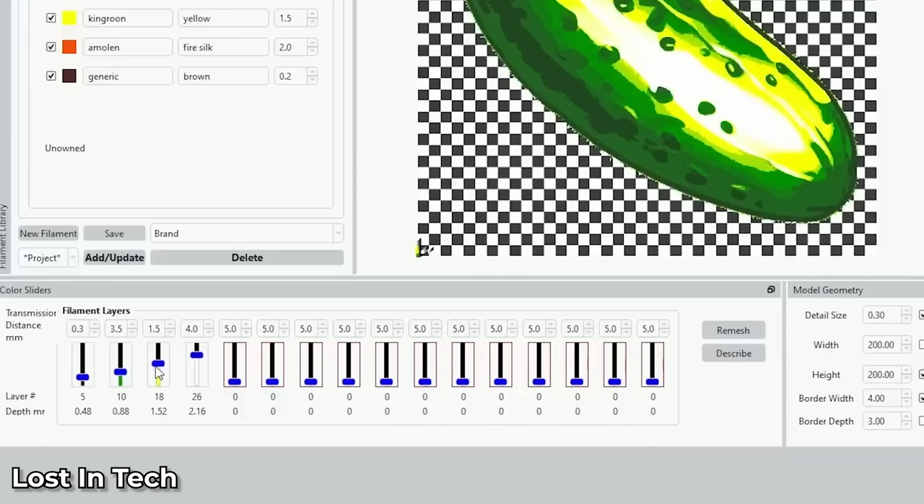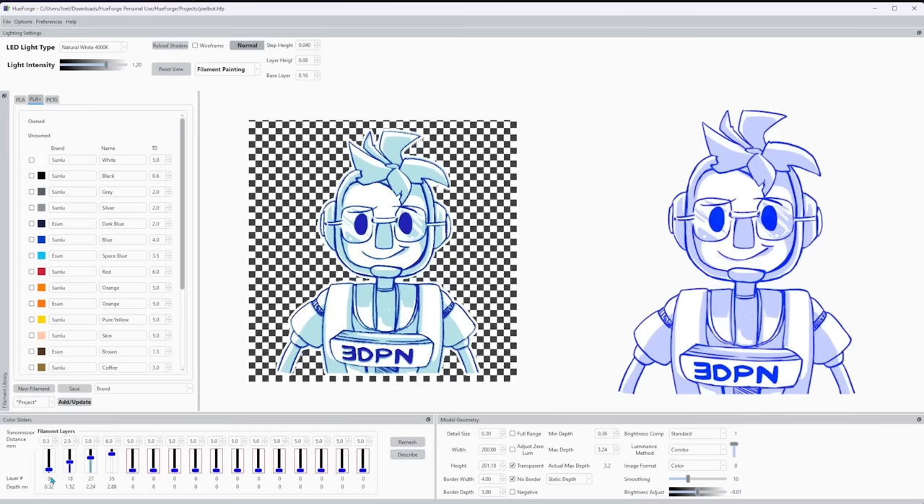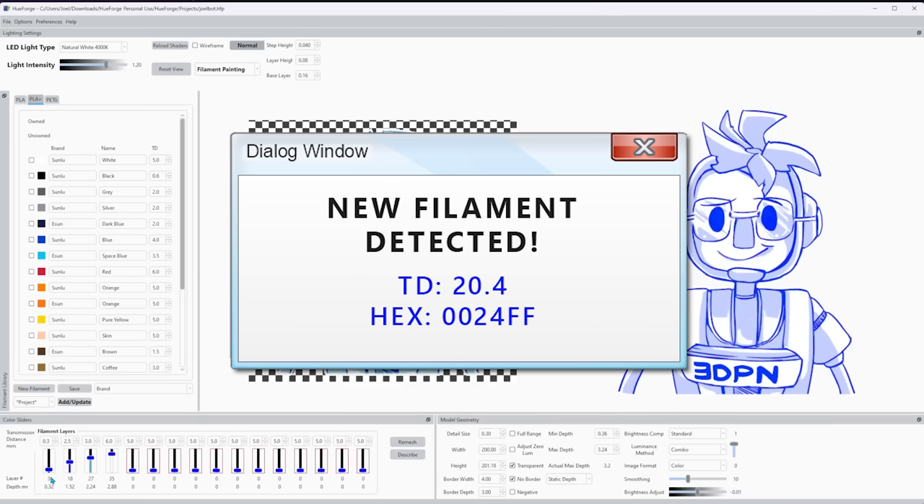When we talk about transmission distance and HueForge, we're already talking about an application that's a little bit complex. Anything you can do to simplify the process — such as measuring transmission distance of materials — means more people can use the software. I'm working directly with Steve to have these boxes integrate directly into HueForge, so when you connect this to your computer and stick a filament in, it'll automatically pop up a window to add that filament to your HueForge library.